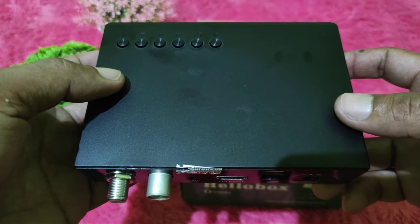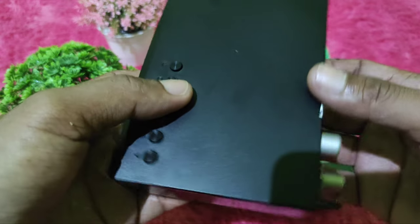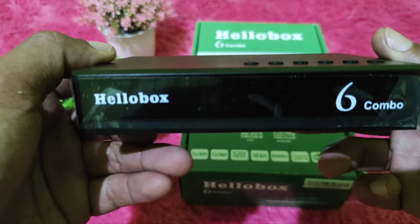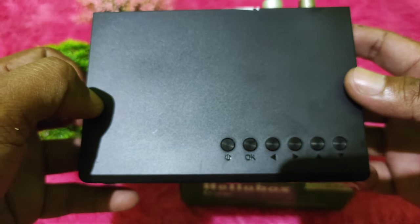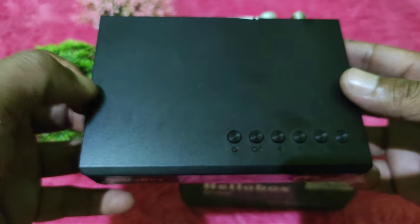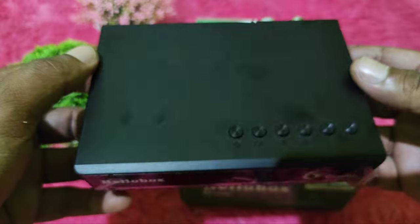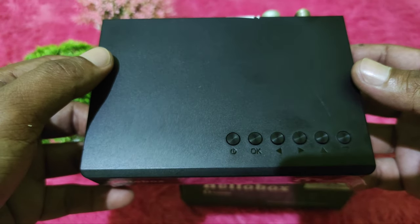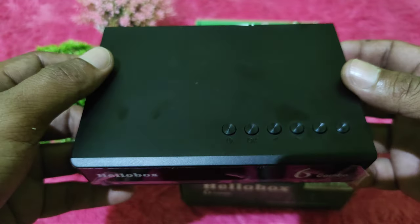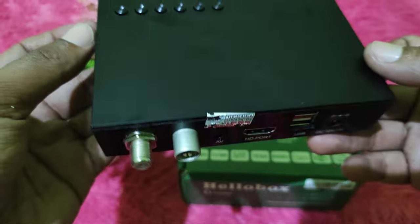Selain dilengkapi kode BISS, dia sudah dilengkapi dengan overview dan multi-stream. Jadi bagi sahabat yang ingin lock satelit ABS-2 dan ingin mengetahui siaran-siaran dari RTM Group, sahabat bisa gunakan resiper ini. Sahabat juga bisa lock satelit Optus D1 atau D2 menggunakan resiper multi-stream ini. Sangat kecil, ringan, tetapi banyak manfaatnya.